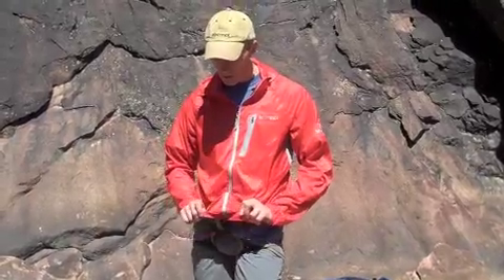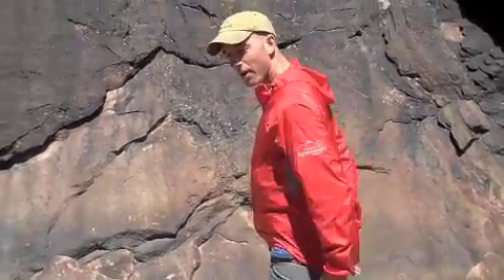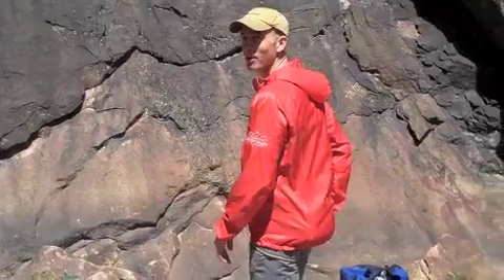Here are some of the features I like about the Trailwind Hoodie. One, it's got an adjustable drawstring. When you're up on a belay and the wind's whipping, I can tuck this down around my chalk bag and that keeps me super warm and keeps the wind out of my low back.